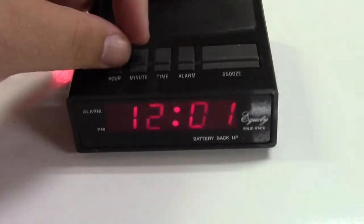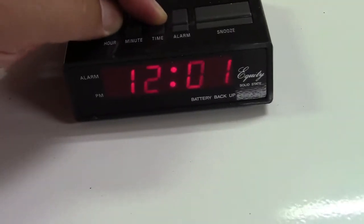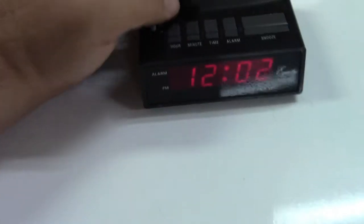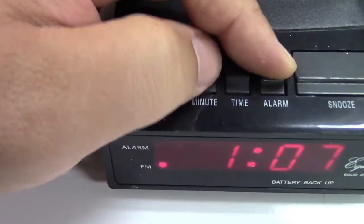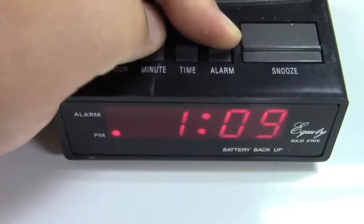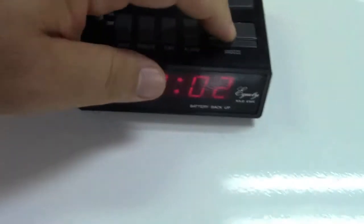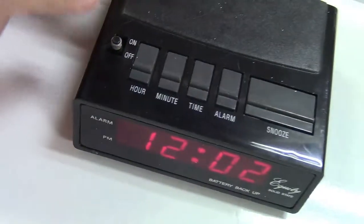It looks like it is 7:32, so time... maybe not. Curiously, the time button doesn't seem to work, but the alarm button does, and the hour does not have a very heavy click like the other ones do. The buttons don't seem to work too well, which is strange, because that really sounds like it should work.